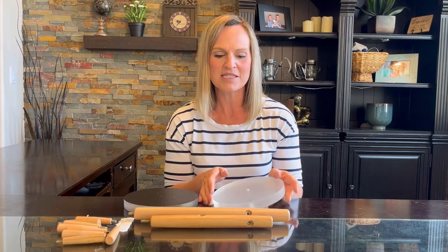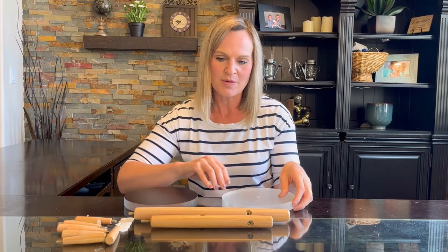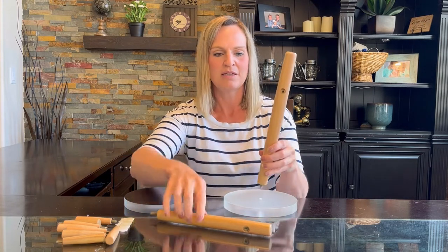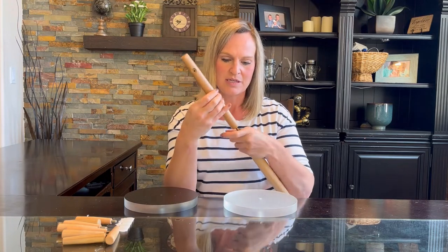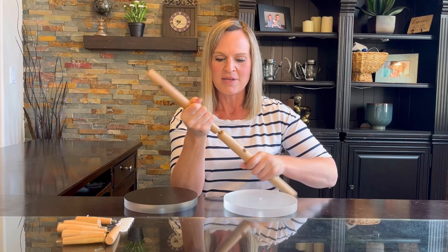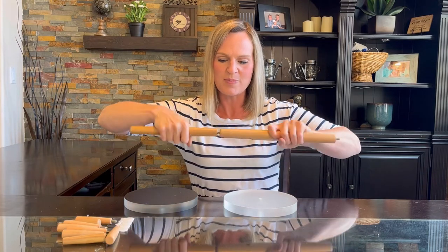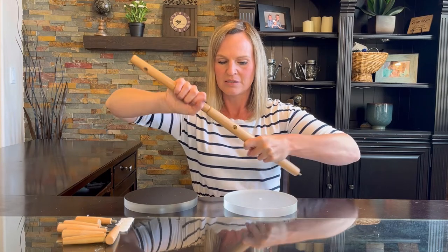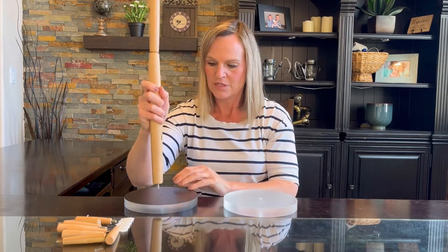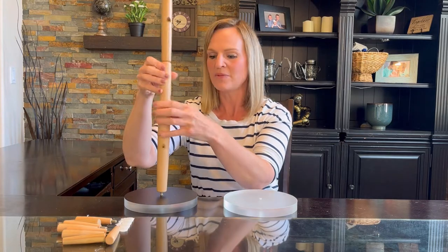I want to tell you about this mug tree mug holder. It comes with two different bases — clear or black — you can choose whichever one you want. You can also make it one of these heights, or you can add the adjustable expansion here and make it even higher. You just screw those together, choose which base you want to use, and screw it into the base. It's a really simple assembly.